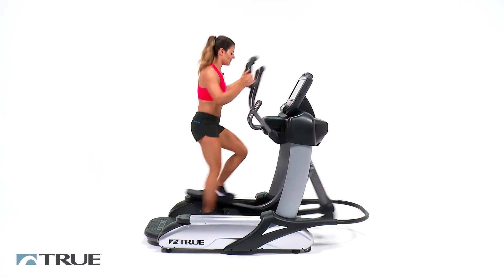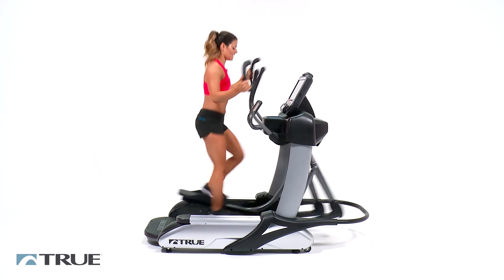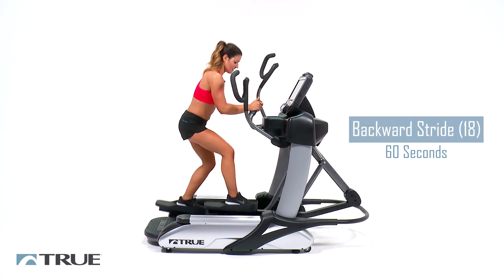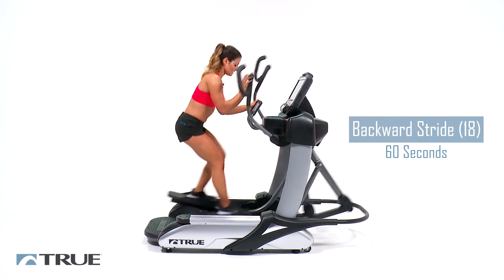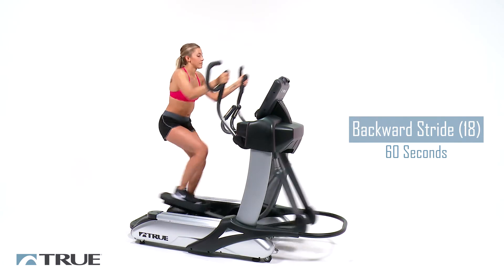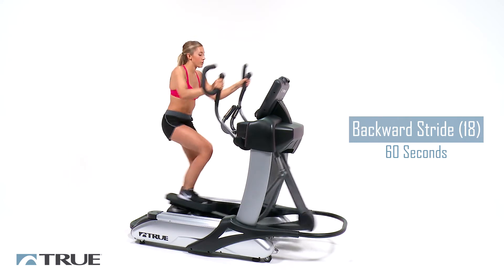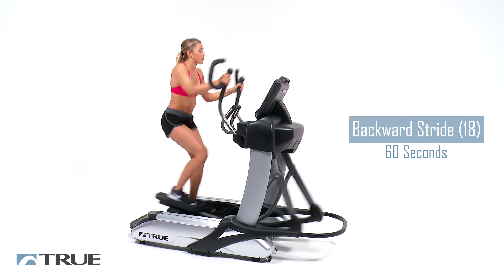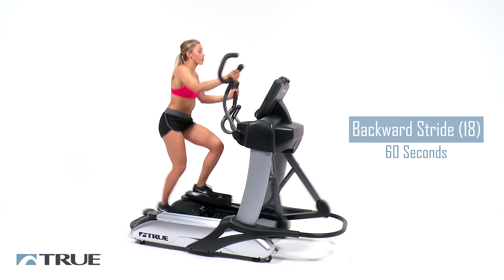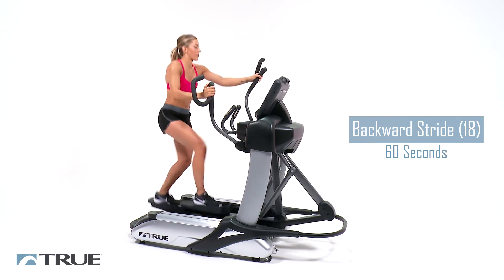Ten more seconds — we're going to slow it down. And we're going to go backward for one full minute. Let's bump up the resistance. Feel it in these glutes. And as we're going backwards with our pedals, you're going to really feel this in your quads. Let's just embrace that for our last minute. We're not moving fast, but your heart rate should definitely be climbing. This has the same effort as a sprint, even though you're not moving very fast.